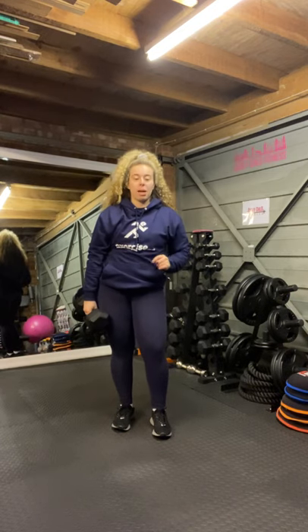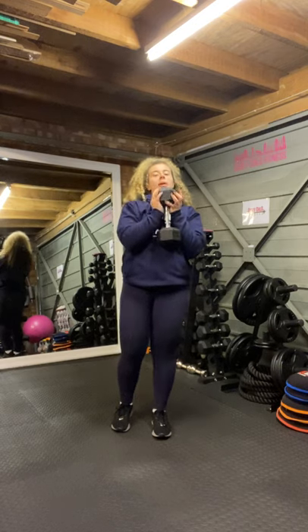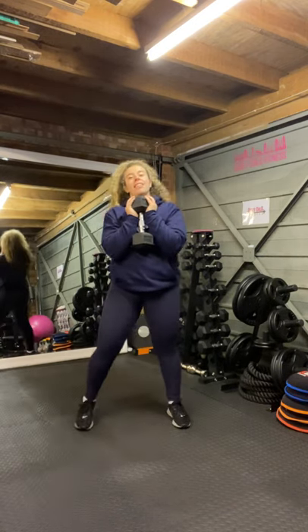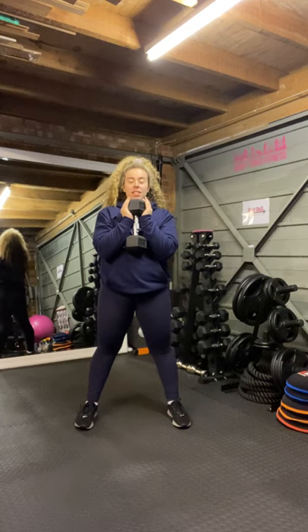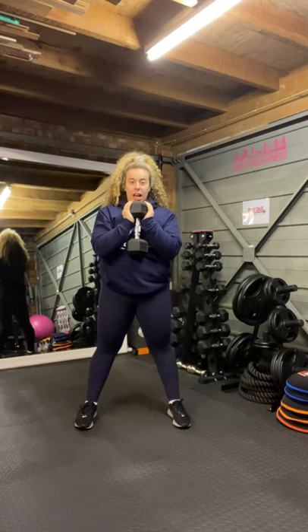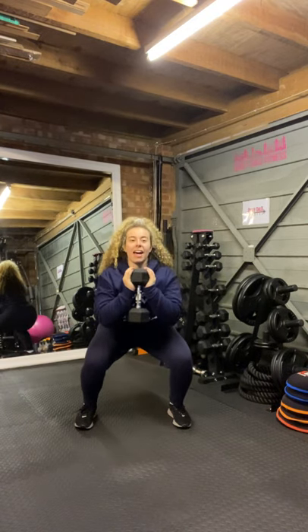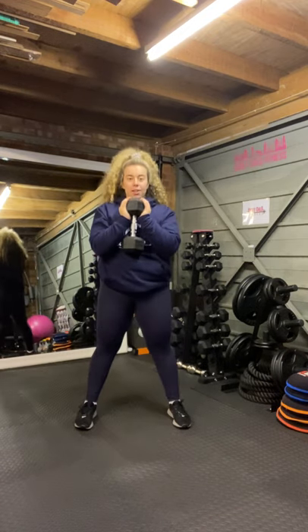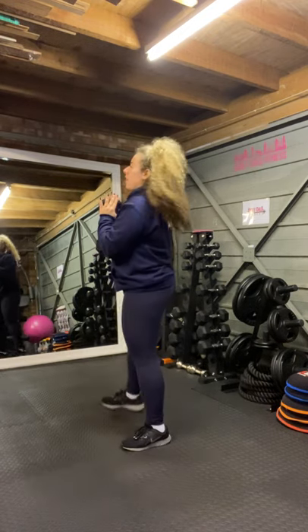We now have goblet squats. Using one of your dumbbells, we're going to grab it with both hands like a goblet, as so. We're going to come into a squat stance. We're simply going to hold the weight out in front of us, squat down, squeeze up. Squat down and squeeze. Squeezing the glutes at the top, and we've got the added weight in front of us from the side.